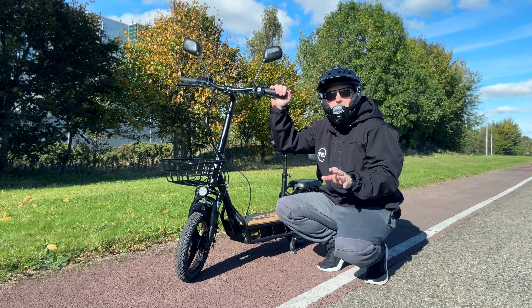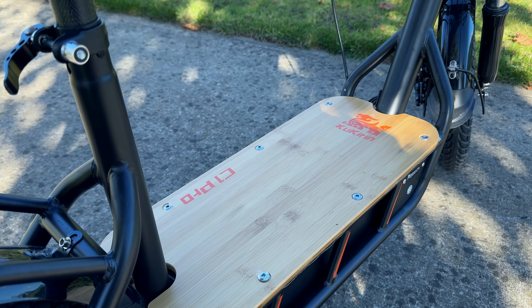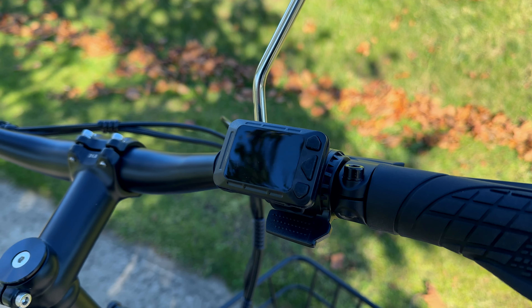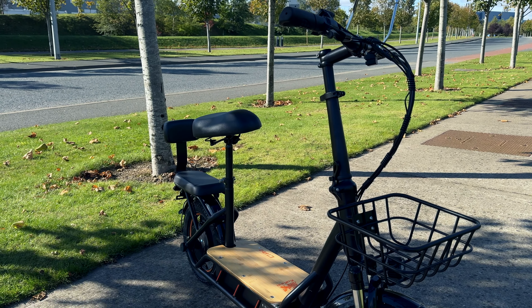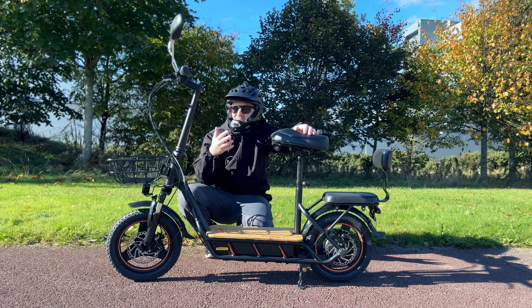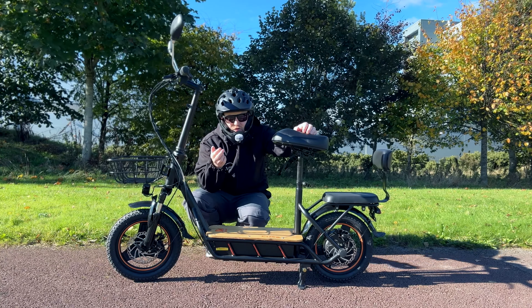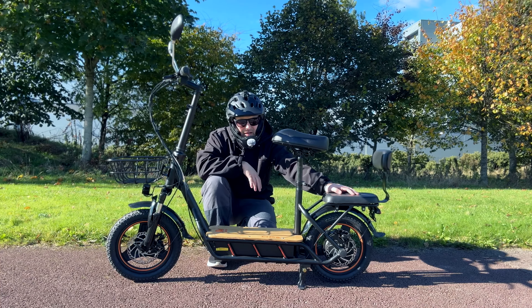I reviewed the QKiren C1 Pro a good while back on the channel and did like it. This is the updated version that QKiren sent me to review — it's linked below in the description. Most of the specs are the same: a 500 watt rear motor with good torque and a peak output of 800 watts, standard front suspension, indicators, a horn, thumb throttle, and mechanical disc brakes. What's different is that version one had a storage compartment in the back, while version two has this seat instead.